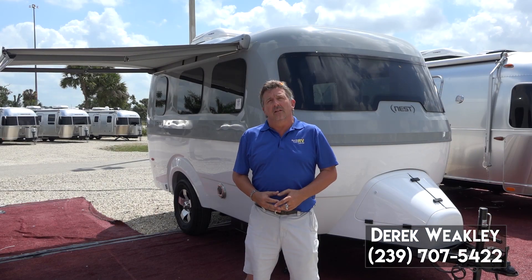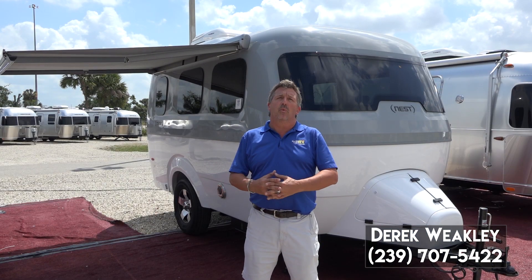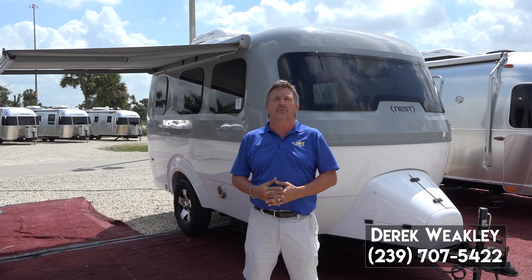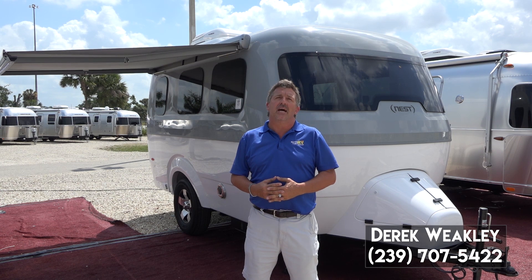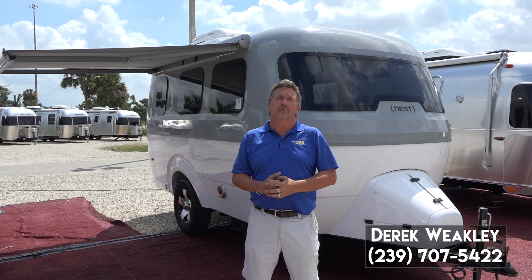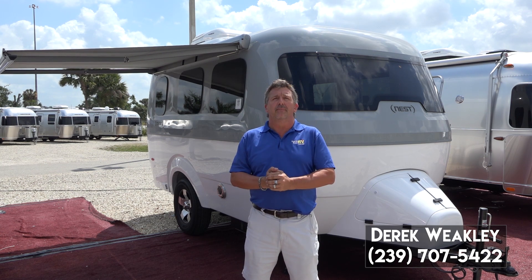Thank you for taking a look at the Airstream Nest. My name is Derek Weakley and if you have any questions about this coach or any other Airstreams, please feel free to contact me. My cell phone number is at the bottom of the screen: 239-707-5422. I'd love to talk to you about any Airstream that you'd like to select.